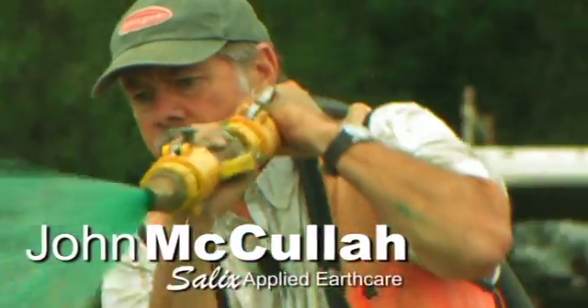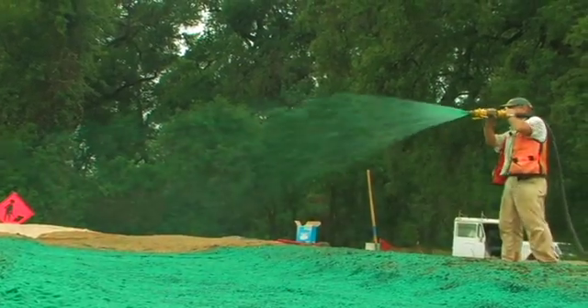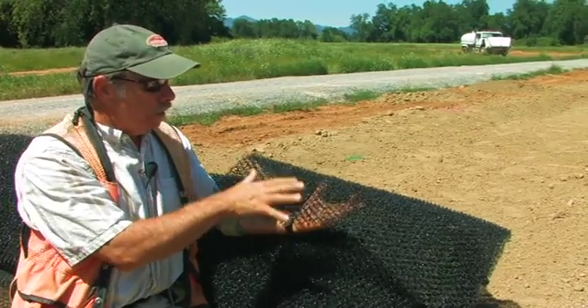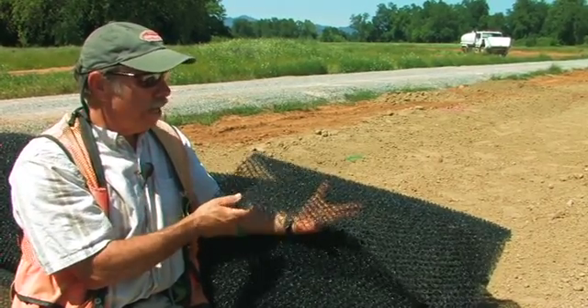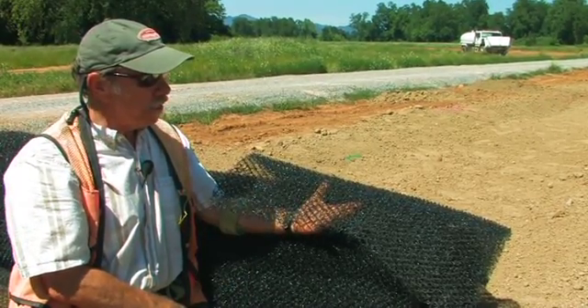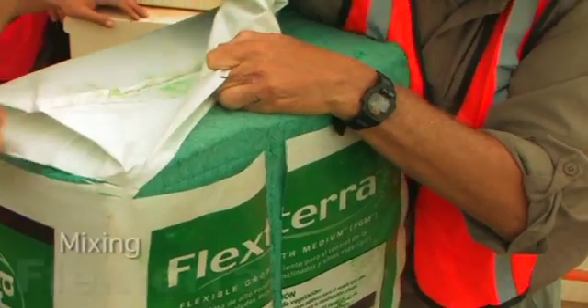John McCullough, erosion control expert, explains how the Green Armor System installation process works. We lay down our TRM the standard way with an anchor trench, check slots, longitudinal trenches if necessary — the same anchor pattern we're used to, three foot on center.